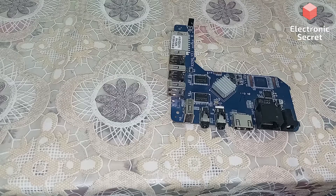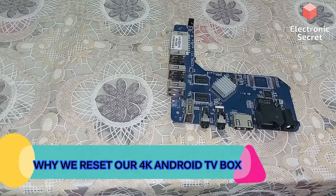Watch my video till the end and I will also show you how to reset this. But before that, let me explain why there is a need for resetting the box and other devices like that. Here are some occasions when you need to reset the Android TV box.